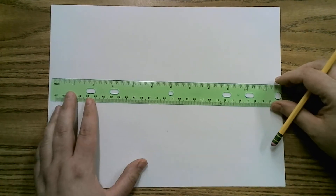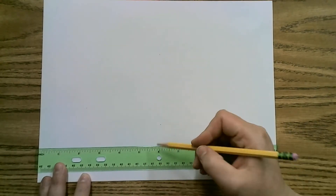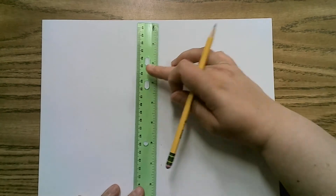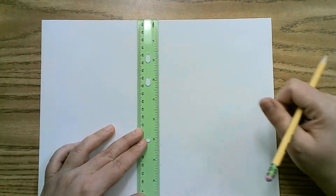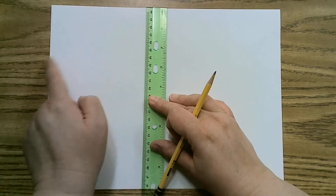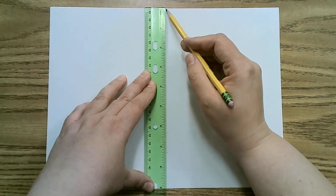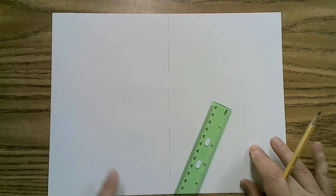We are going to divide our paper in half. This is 12 inches, so we'll divide it at six. Or you can just eyeball it halfway — that's totally fine. To make a vertical line, line up the ruler with the top or bottom edge of the paper. I'm lining up with the top edge, checking my spacing — does it look the same on both sides? I'm going to do a dash line. On one side we're going to do two-point, and on the other side we're going to do three-point.